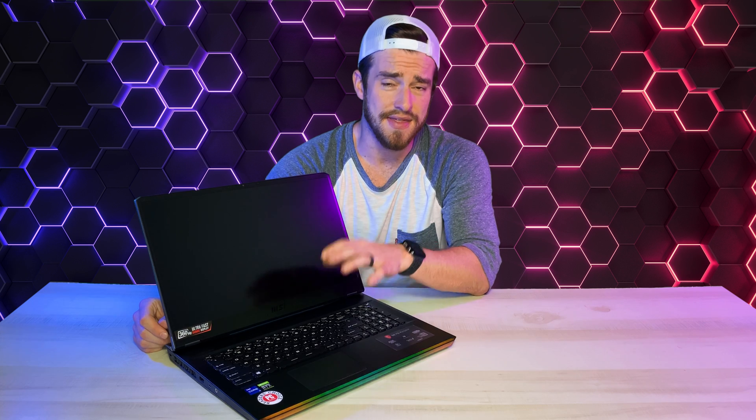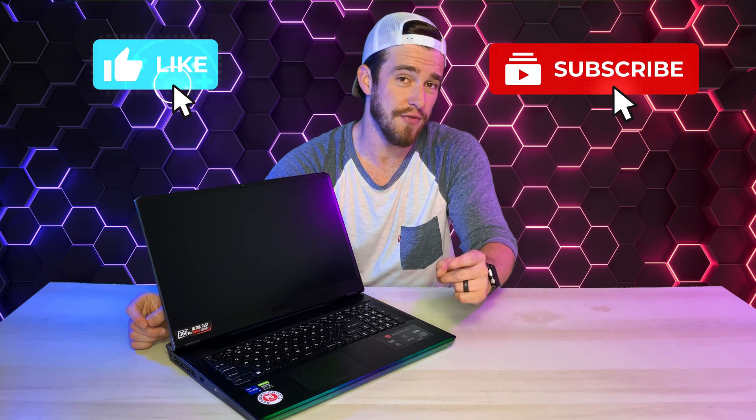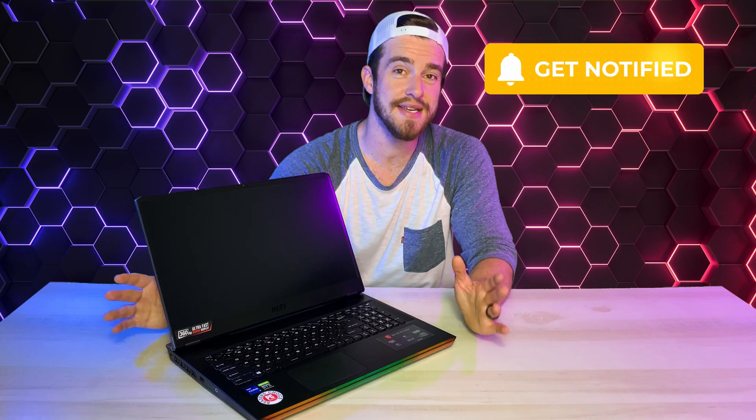Guys, remember every week I do a giveaway that randomly selects someone who's interacted with this channel. So make sure to like, comment, and subscribe with notifications turned on, and stay tuned for that each week. And the winner for this week is...